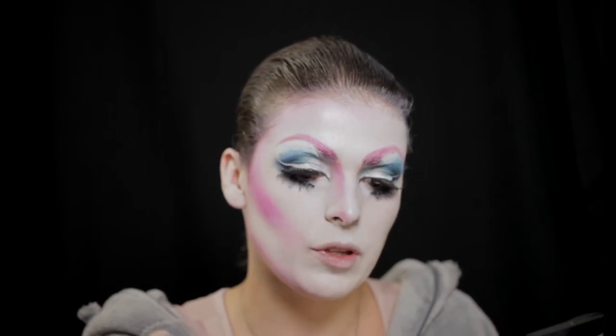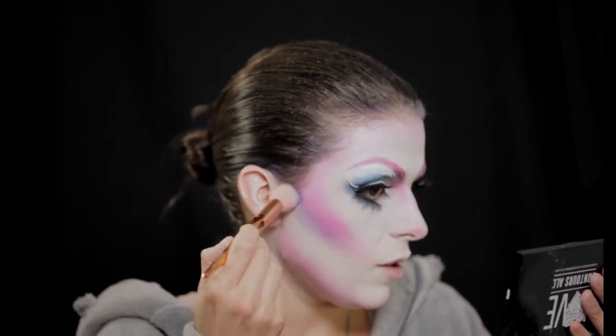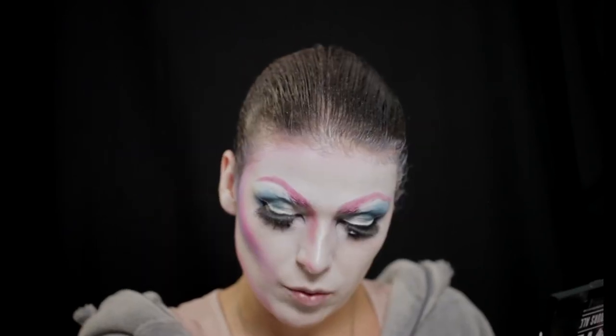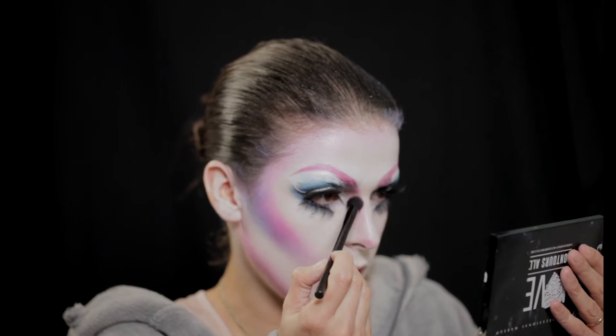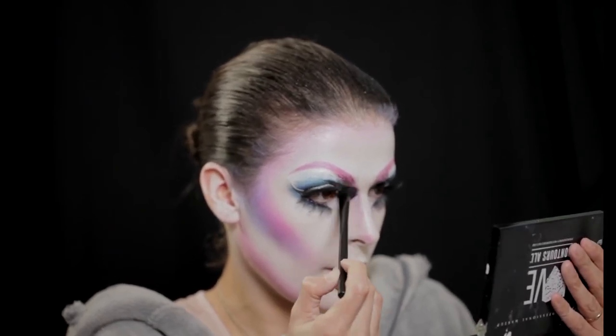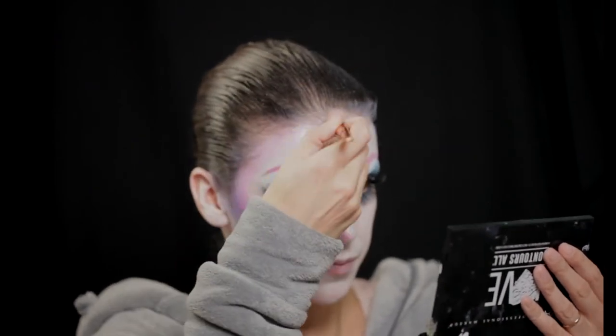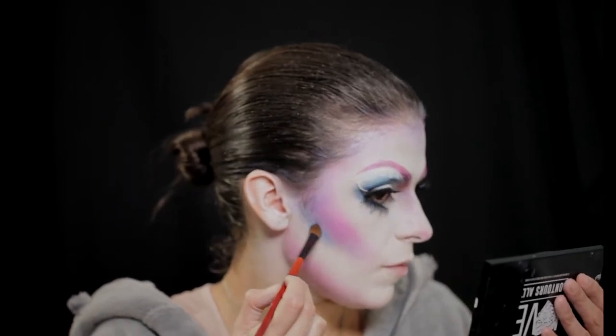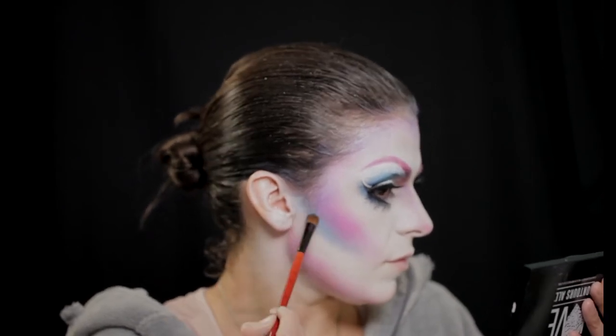Vou pegar ainda nos azuis da paleta — esta paleta é ótima porque tem todas as cores que eu preciso para o unicórnio. Vou colocar aqui o contorno azul, e vou dar aqui só um cantinho de detalhe no contorno do nariz. Aqui na zona da testa, vou selecionar outro pincel para fazer um azul mais clarinho por baixo, e um toque deste azul. O contorno já está feito, está super hiper mega colorido — está muito arco-íris, está bom — e agora vamos fazer um narizinho.